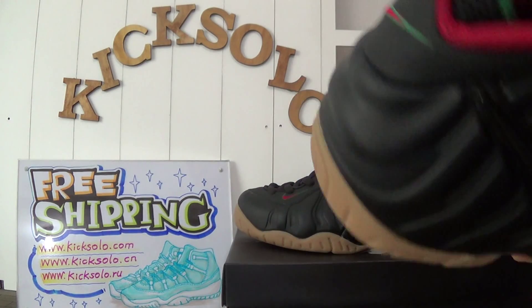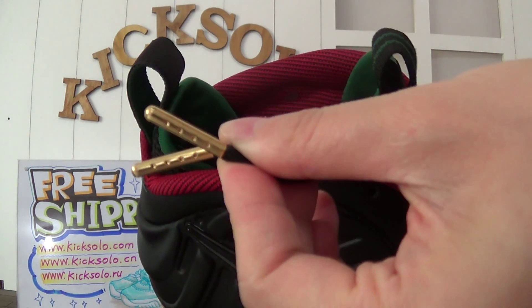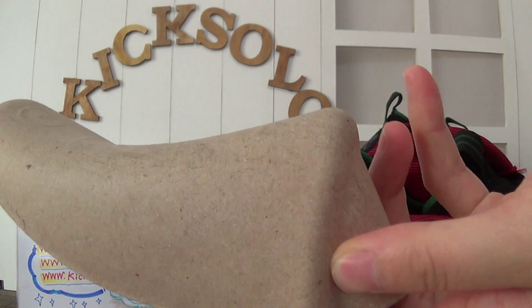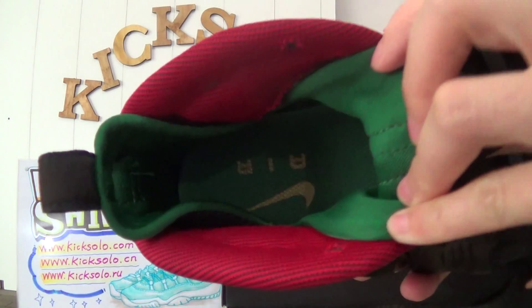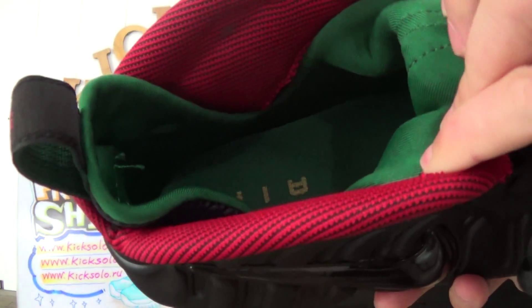Check inside. The lace tips go to color. You can see the lace tips inside the paper shoe tray. The insole is green color with the Nike logo and the L letters. The inside material.